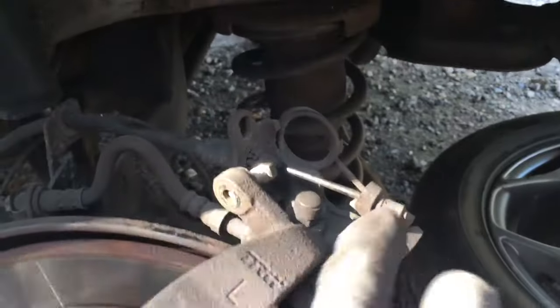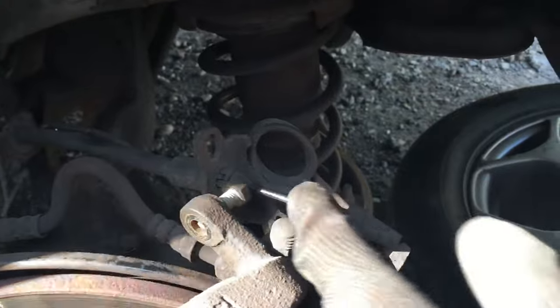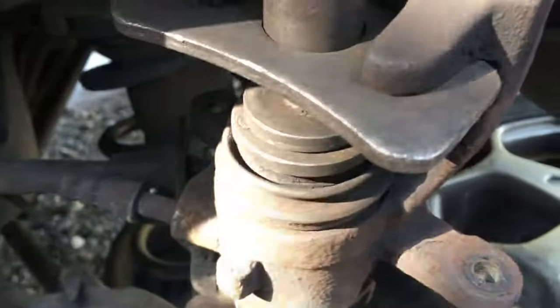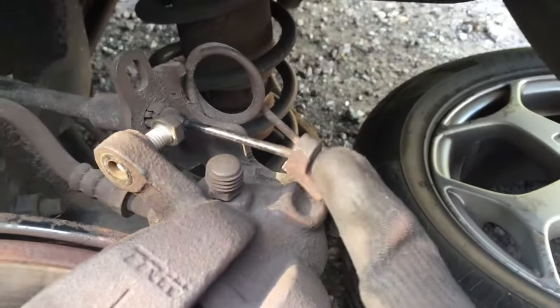Ask your friend to pull up and down the handbrake and observe if it's moving. If it's not moving, then you know the cable is stuck. If it's not moving, you won't be able to wind down the caliper easily. To test it further, you can disconnect the handbrake cable.